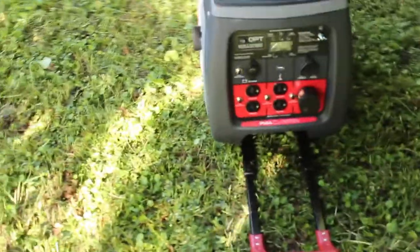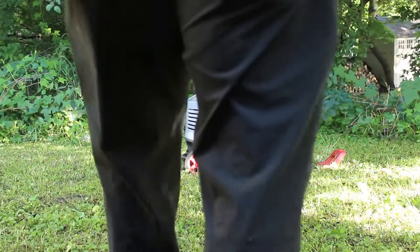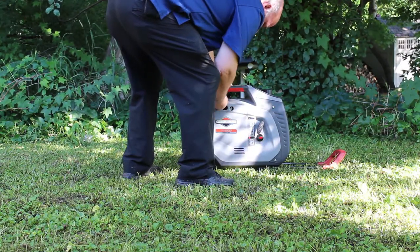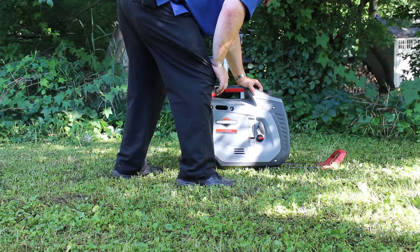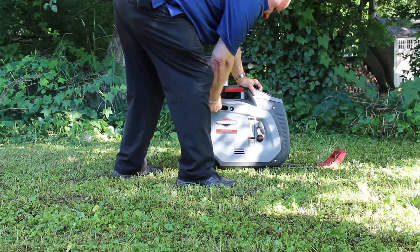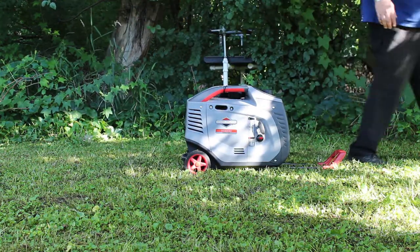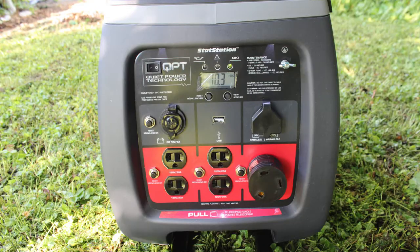I'm not going to go over how to add the oil and all that, so let's get this thing started. You just turn on the gas flow, turn on the choke, and give it a pull. The first thing you'll notice is that it's a very quiet machine compared to my old one — this thing's a pussycat.